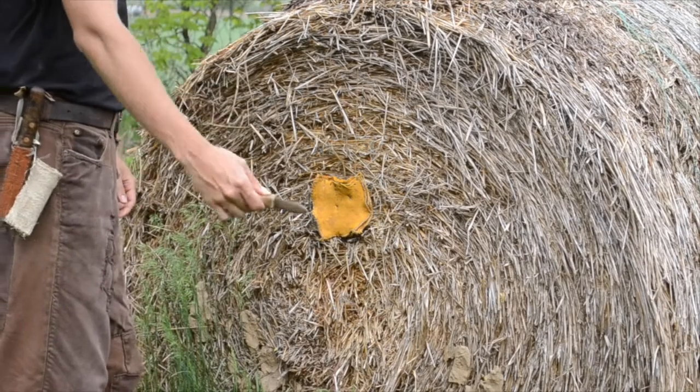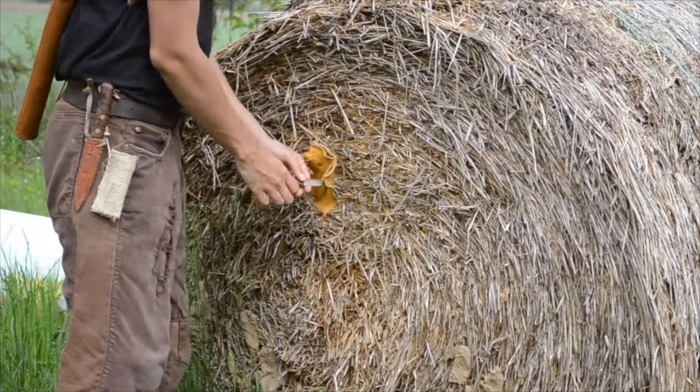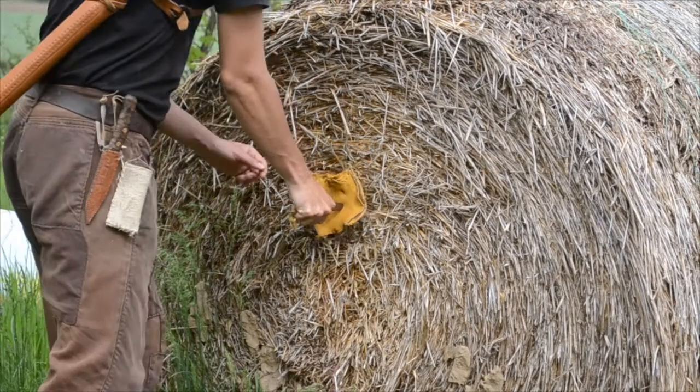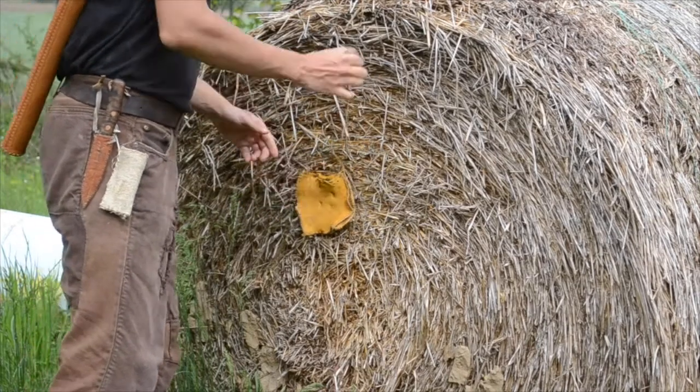Now I am trying my copper dagger. Against both thrusts the dagger did not penetrate. The point is a little bit too broad.